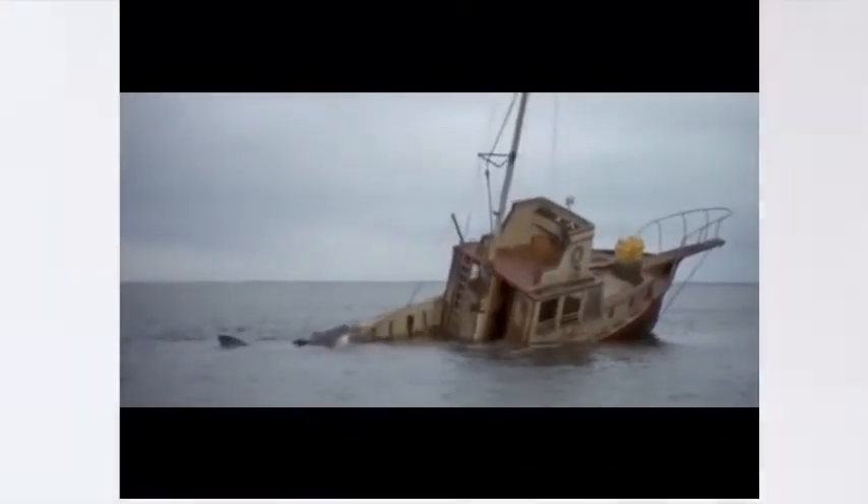And even in the most extreme conditions, Flex Tape Clear can take a pounding and holds on tight. I think I'm going to need a bigger boat.